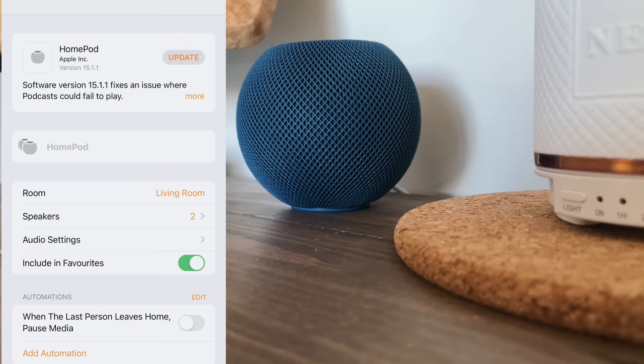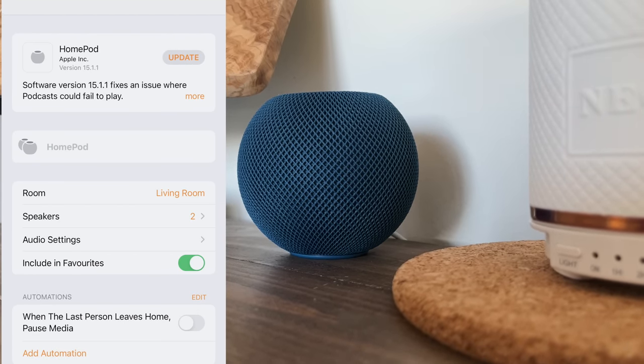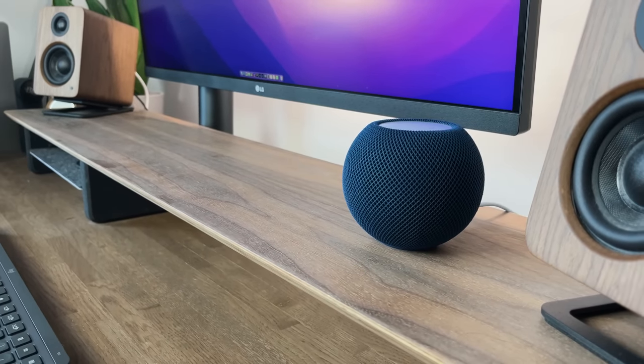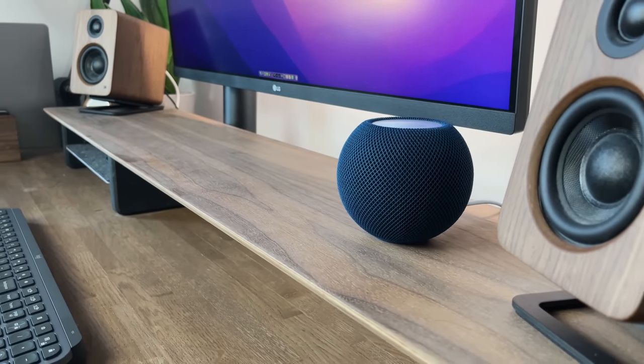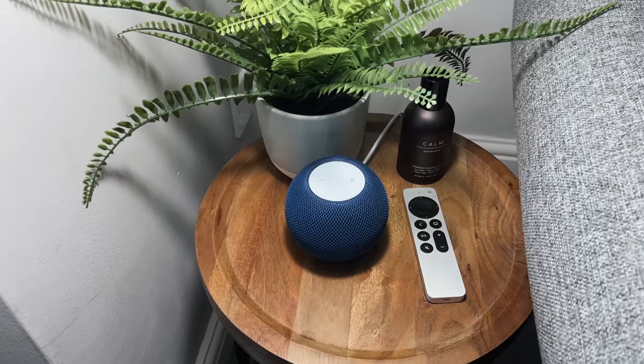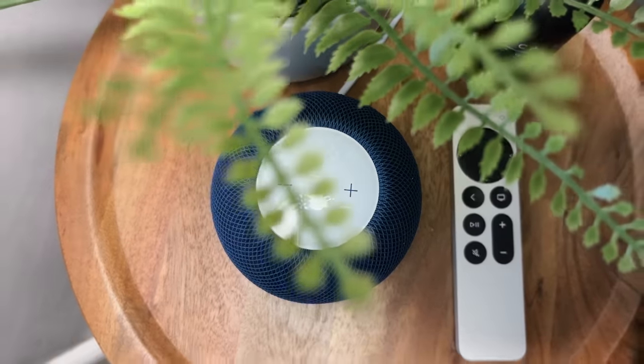You can group multiple speakers together, so if you have two or three in different rooms around the house, the music will be in perfect sync across all of your rooms. That's a great feature for parties or creating a nice atmosphere as you move around. It has the usual smart speaker features you'd expect — setting reminders, timers, checking the weather, or asking Siri general questions.